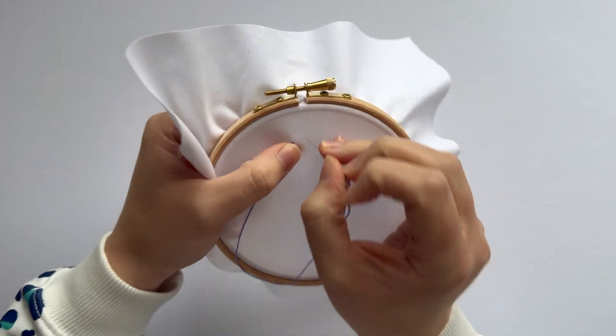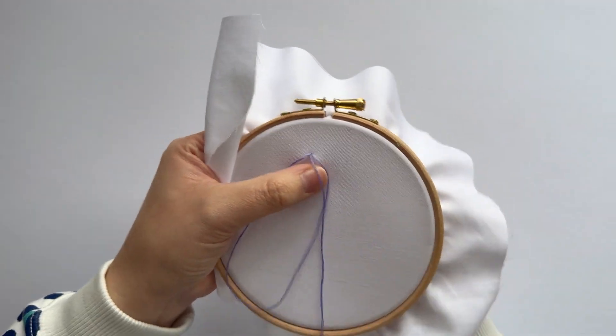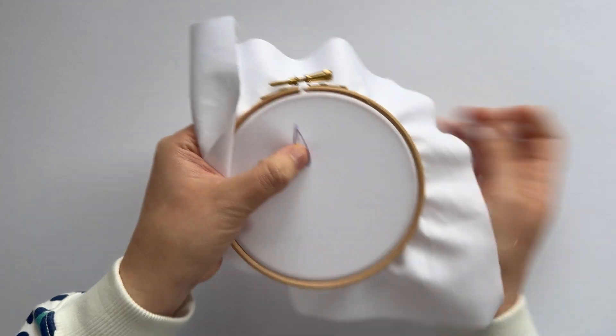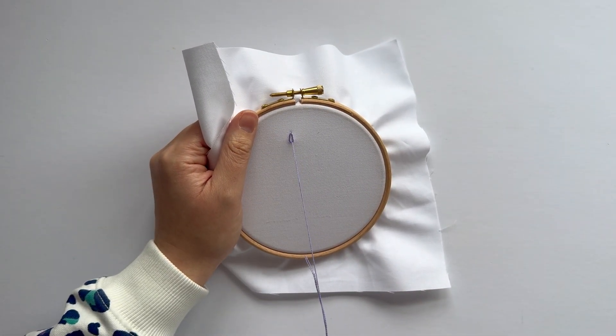It starts as if you're stitching a link or a chain stitch, so just make a loop. You can catch it on your thumb if that's helpful. Come up through the middle and pull gently so the thread catches.